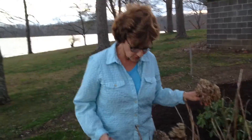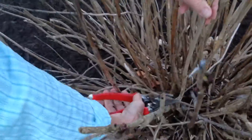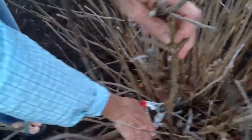We're not going to cut it too heavily. We're going to try to remove some of these dead branches. You can tell they are dead because it's hollow, so that's not going to do anything. We're going to take these down to the base. That will not be blooming this year.